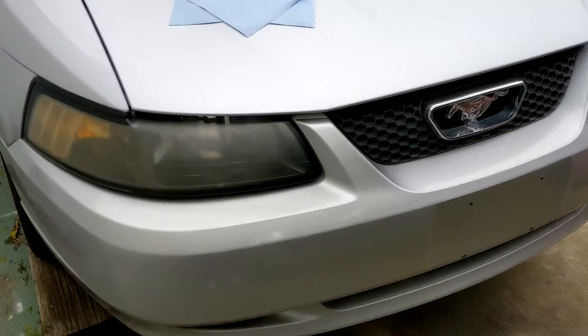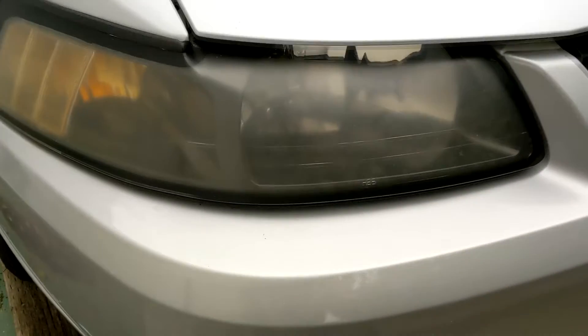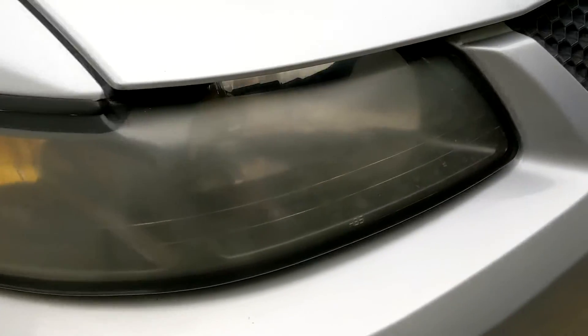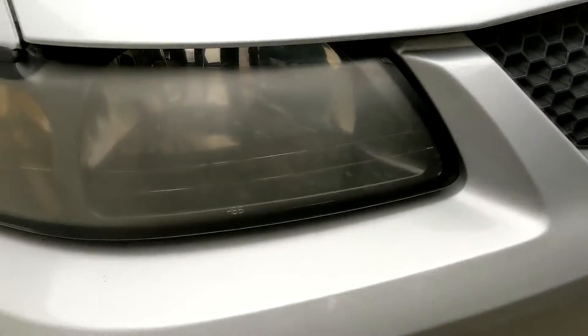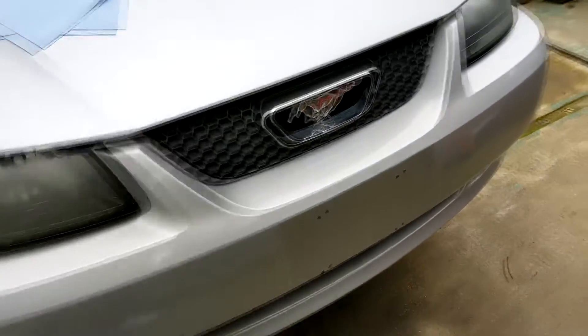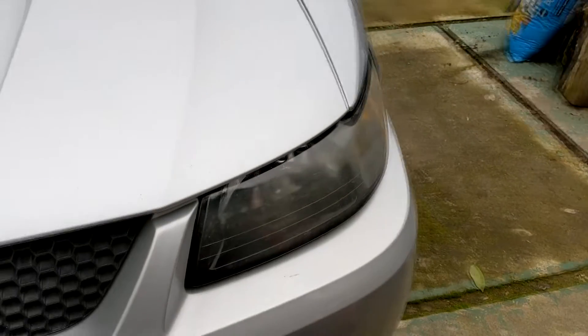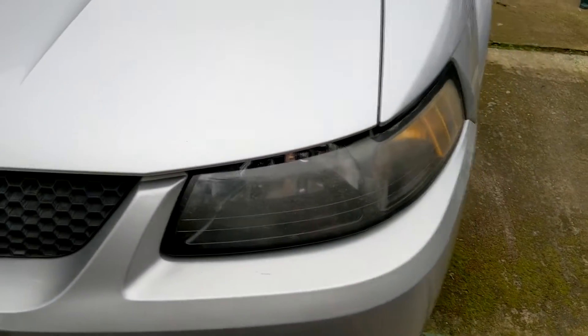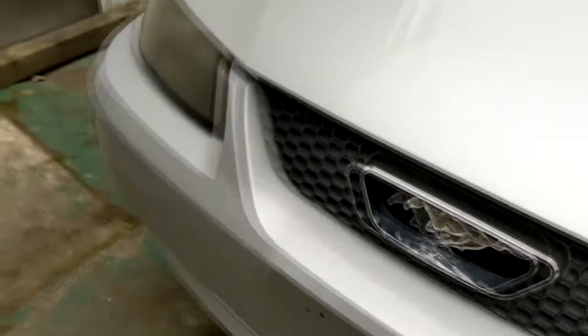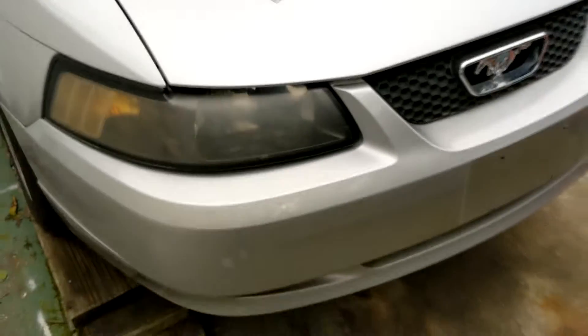Hey guys, last week I showed you how to clean your headlights with WD-40, and after a week they still look hazy as you can see. We did have a couple of days of rain, so the WD-40 didn't last that long — it just washed off. They do look a little bit cleaner but still look very hazy.